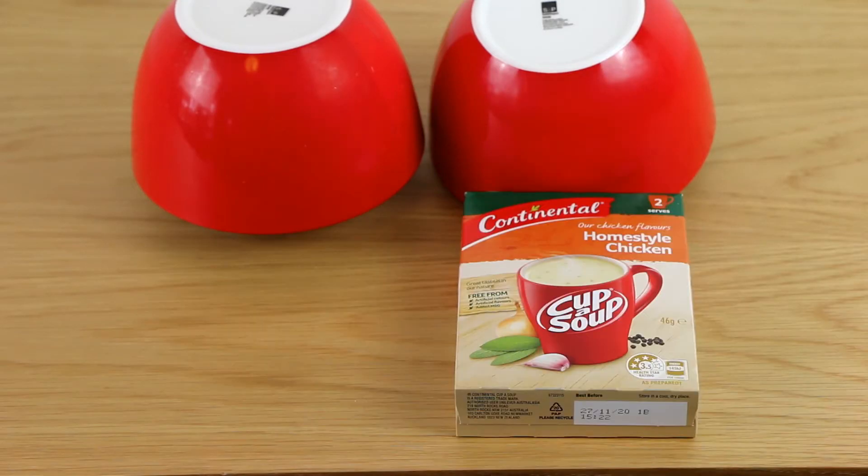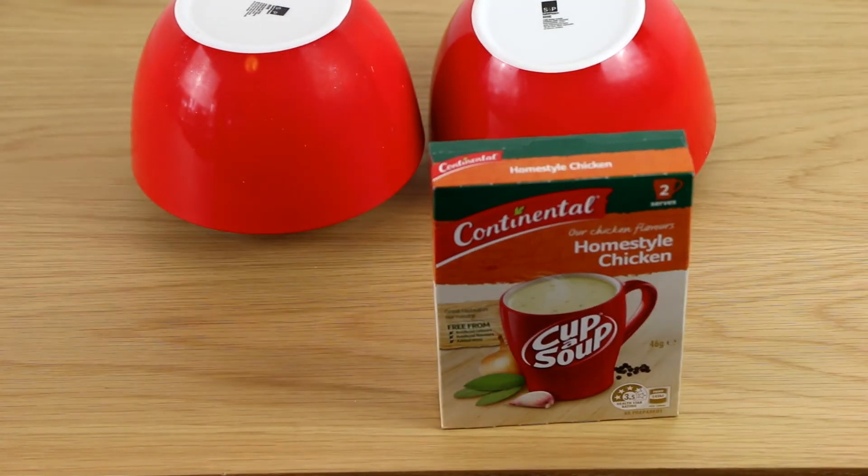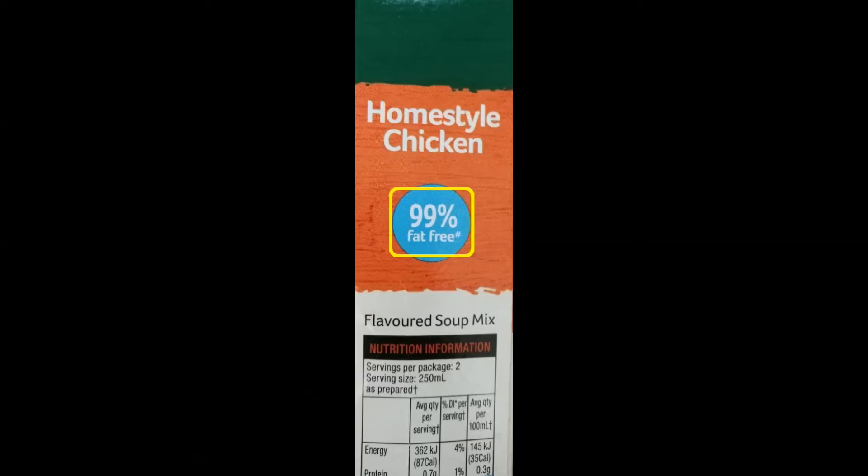Second one: cup of soup. Who hasn't tried cup of soup on a cold winter Sunday morning? Maltodextrin is the second ingredient. Some cup of soups have significant amounts of maltodextrin, some don't. However, all cups of soups and similar products are highly processed. Ironically, it carries a 99% fat-free sign to indicate that it is healthy. Please do not be fooled by that. A sign like this does not indicate it doesn't have any other concerning ingredients.